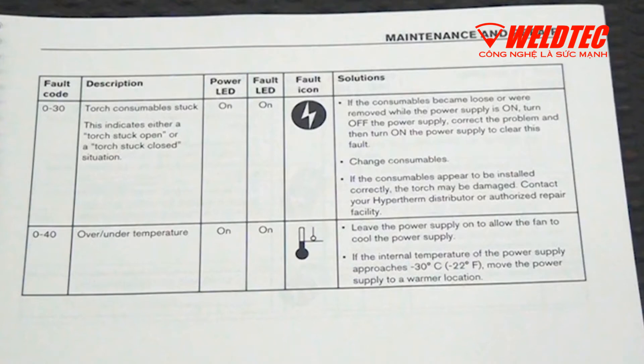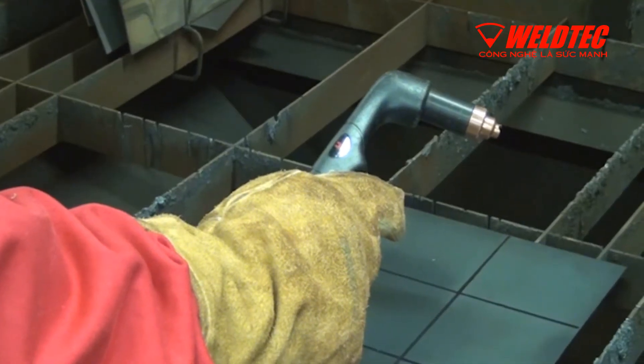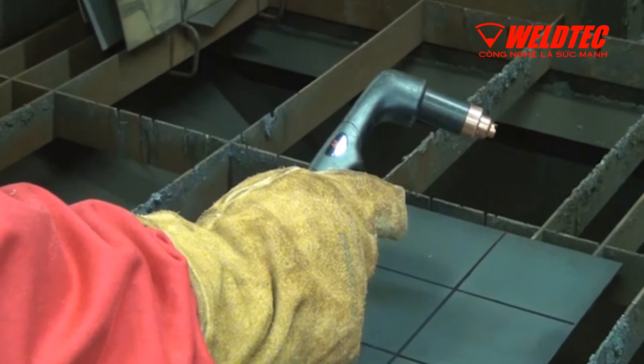Use the maintenance and troubleshooting section of your manual to assist in your efforts. Using your manual, locate the 0-30 fault code on the table or find the symptoms being experienced. Typical symptoms of a 0-30 fault include the torch not firing.